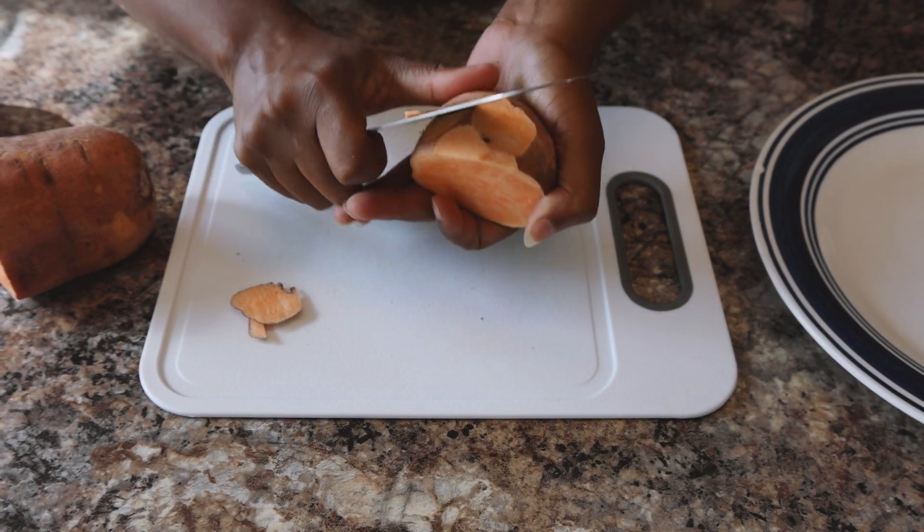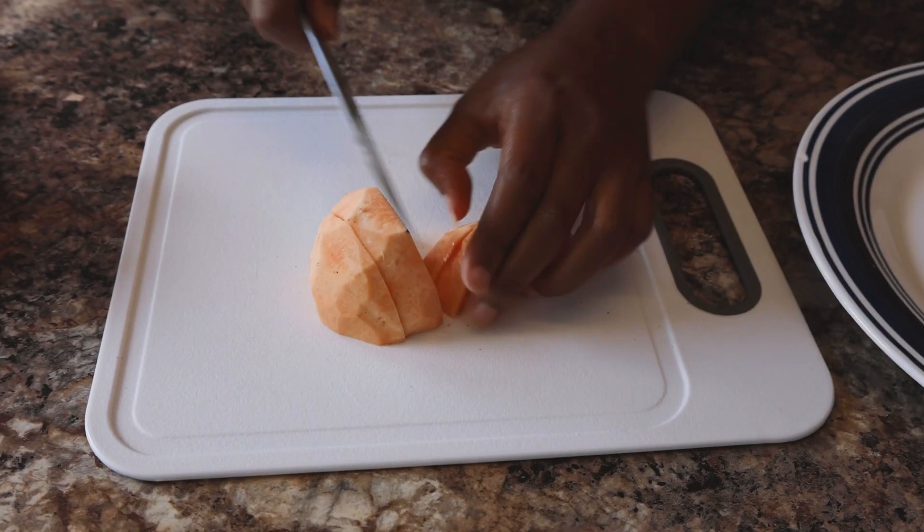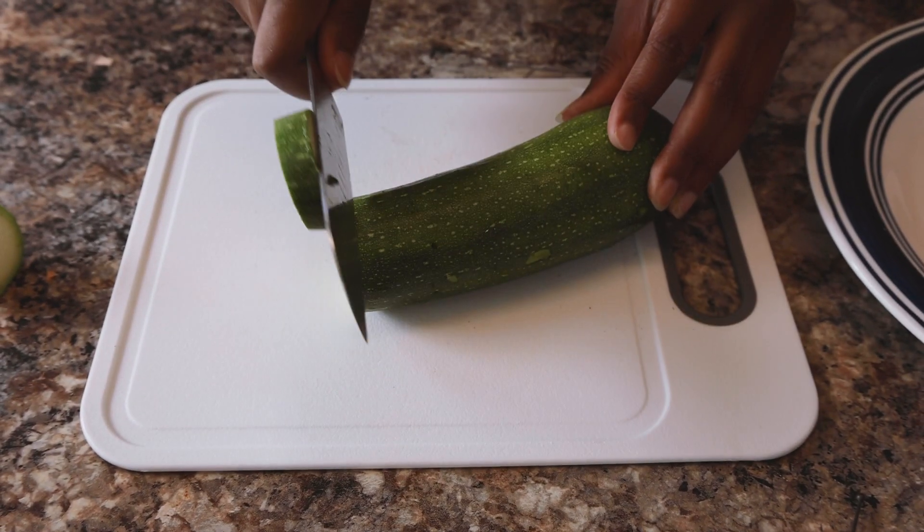Start off by cutting up some sweet potatoes — cut up as much as you want. Cut them into some chunks and then set that aside and get a zucchini.